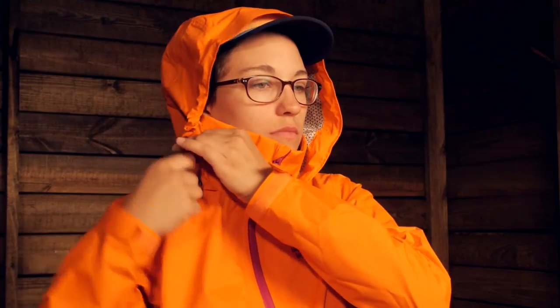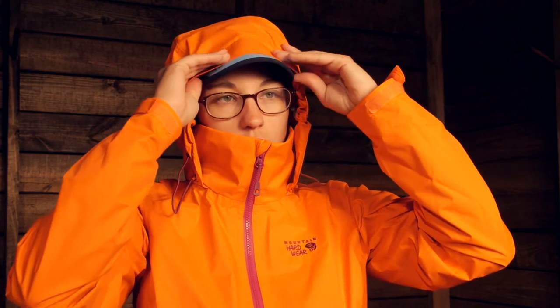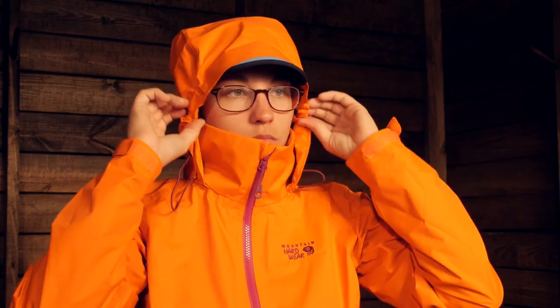The hood is fully adjustable and it is a really nicely shaped hood. There is a little brim on the front that is going to protect against water dripping down on you, and there is adjustability on both sides so you can cinch it down and be really protected. It fits really well around your head — it is not oversized. If you are just wearing it with a hat or over your head it fits really well. It is not necessarily a helmet compatible hood, but definitely nicely shaped for wearing day to day.